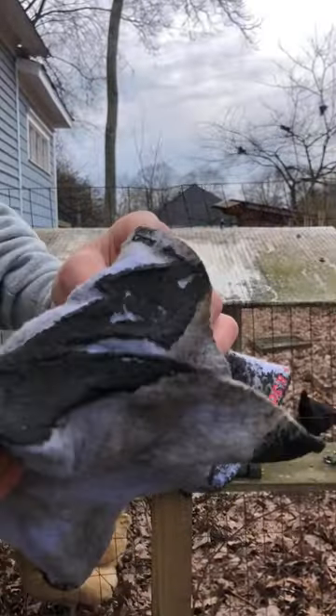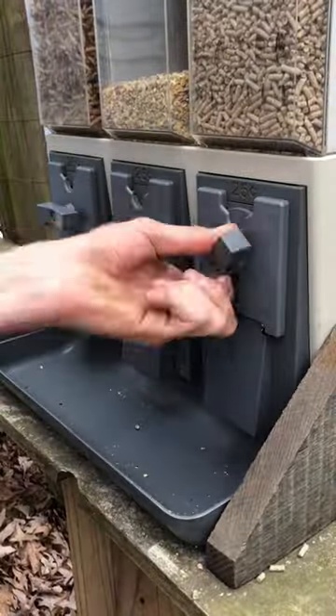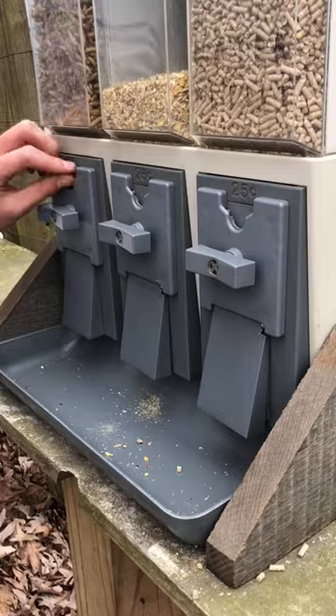Before we go, I clean up the roof a little bit. Lastly, I make sure each container dispenses well, and we're finished.